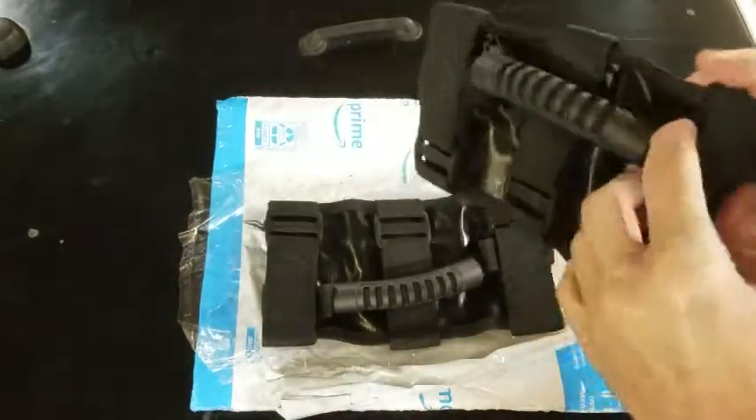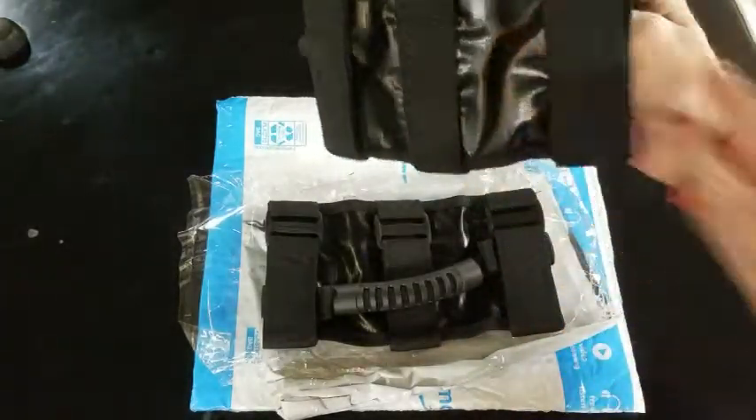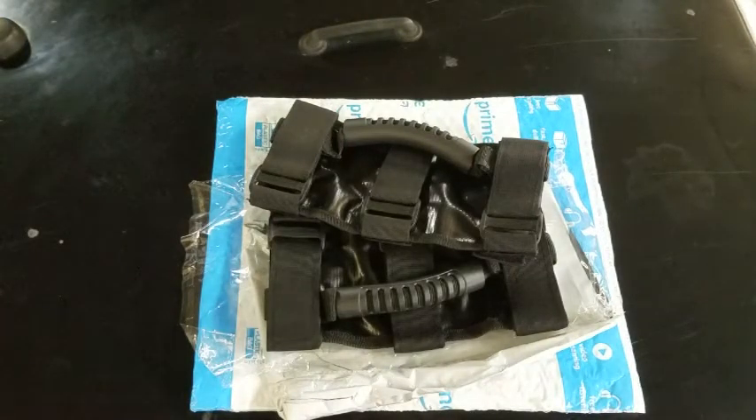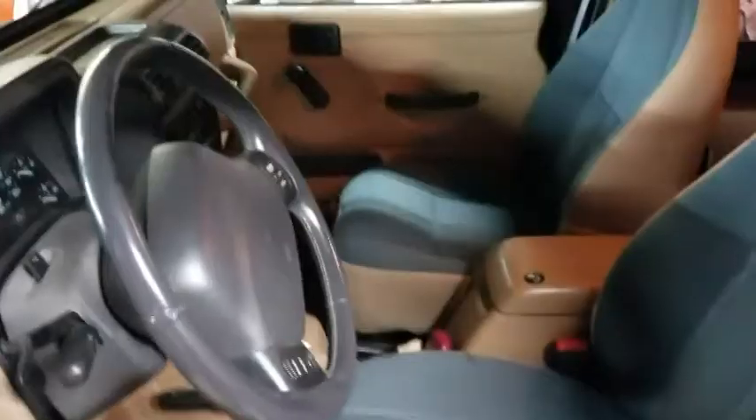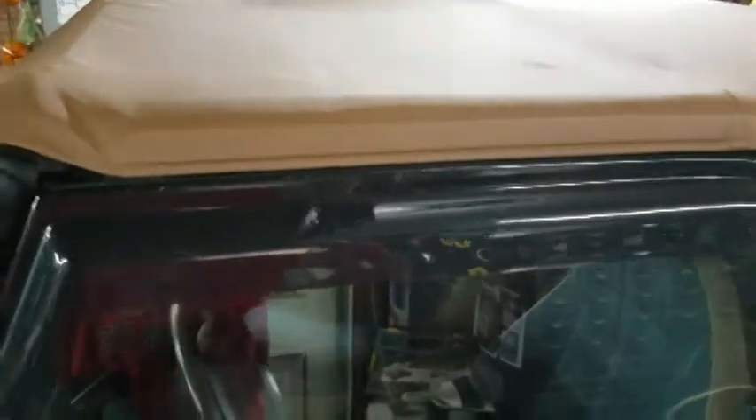You guys are pretty smart — they just Velcro on. I'll put them on and take a shot to show you what they look like. Unfortunately, step one for me is to remove the top, and probably the door surrounds, making this a project for another time. Yep, this is going to have to wait. I will try to film it — as silly as it is, I might as well film it.